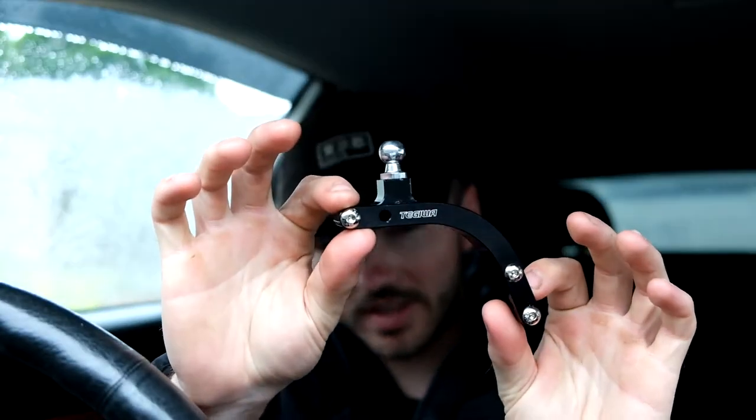Hello everybody, welcome back to a brand new video. So today's video is going to be fitting a Tegra short shifter. I do know other brands such as the MJC short shifter — they will work the exact same as fitting this because they are basically the exact same. So yeah I got this one off Facebook, so here it is, this is the Tegra short shifter as you can see on there.